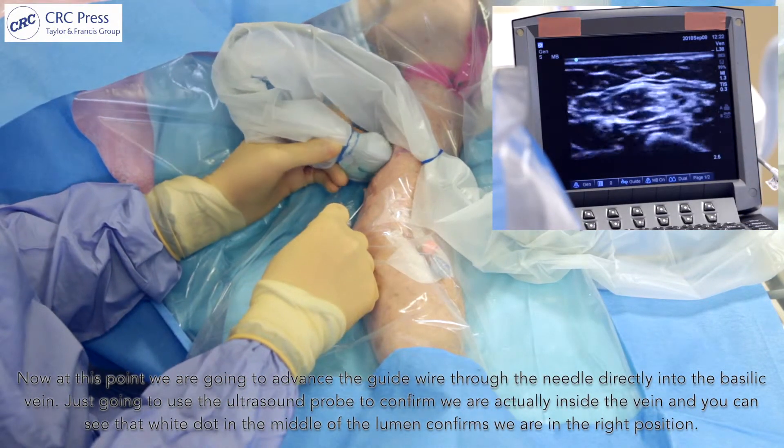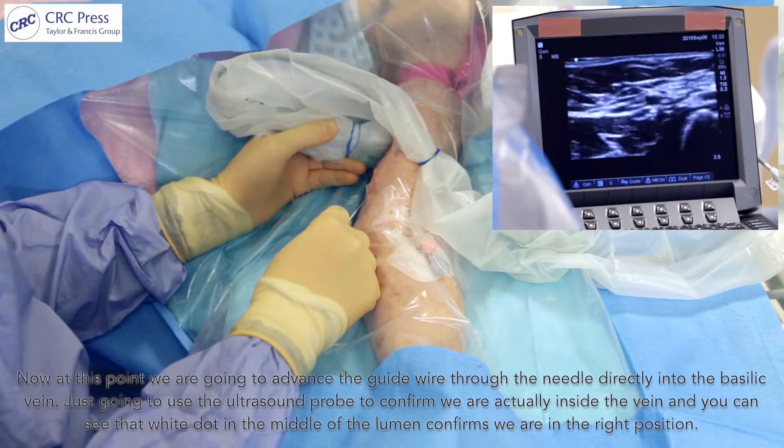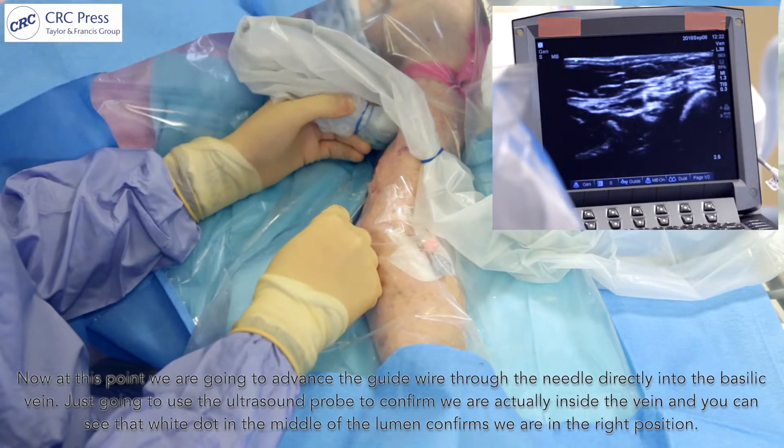I'm going to use the ultrasound probe to confirm we're actually inside the vein. You can see that white dot in the middle of the basilic vein, which confirms we are in the right position.